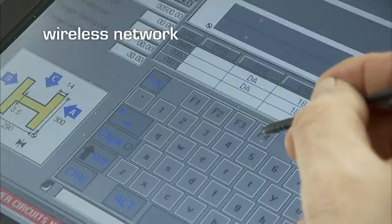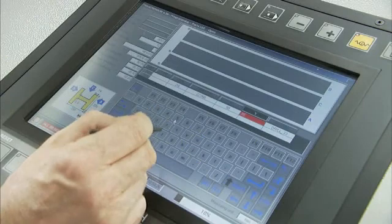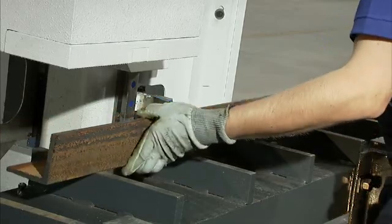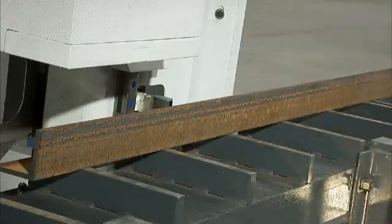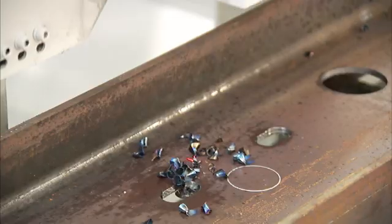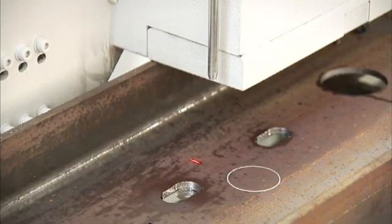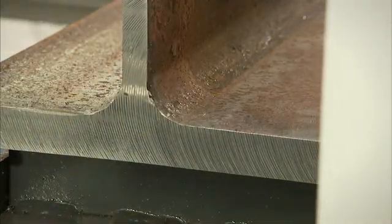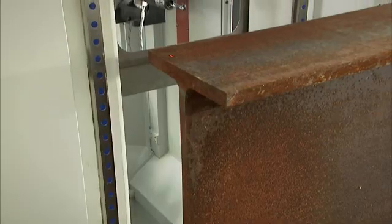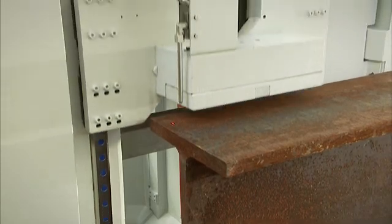Once the program is entered, the operator selects the sequence of the parts that he needs to process and the required surface of the shape to be processed. The operator then starts the drilling process by loading the first member to be processed on the table and using his wireless remote control to start the drilling process without having to walk to the CNC control. The lineal position of the section on the table is of no consequence as the non-contact laser probe locates the end of the section to establish the zero reference point. This length referencing system works from either end of the section to reduce material handling. From this zero reference point, the desired hole pattern is drilled in a productive and accurate fashion.